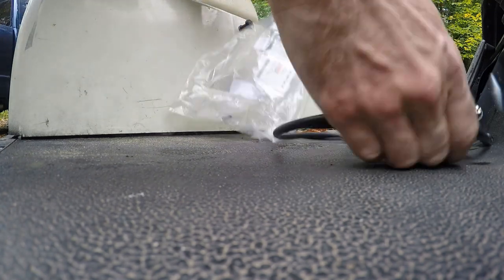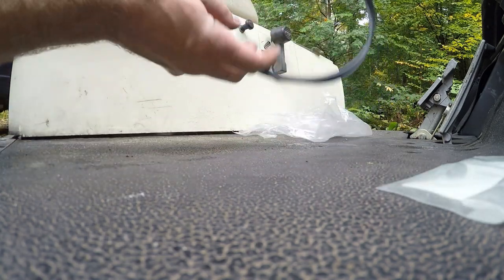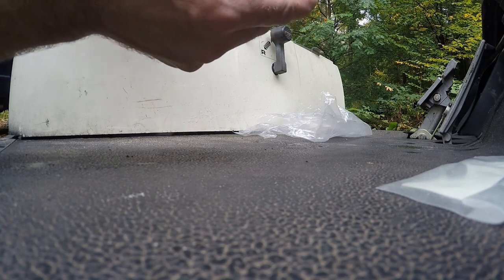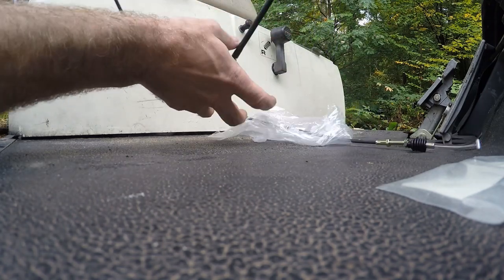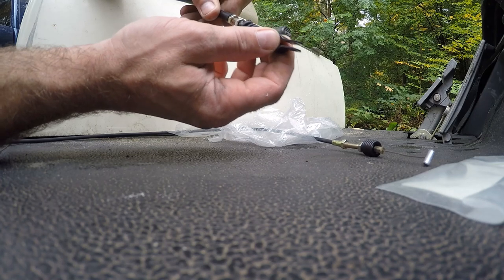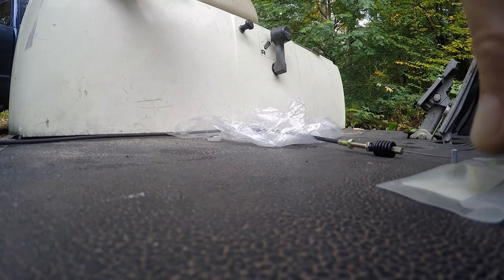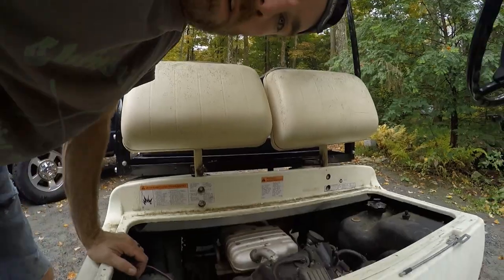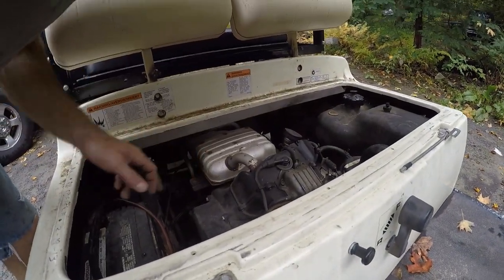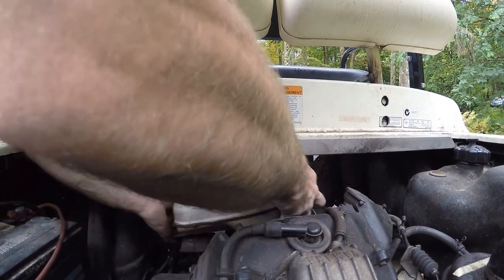This is a G16 Yamaha golf cart — quite a few are the same. We have this little pin in here but I don't see a cotter pin to hold it in place, so we'll have to grab one of those. I determined I'm going to have to take the exhaust off because I just can't get to anything. I was able to turn one nut but I can't get a hand in there to do anything.